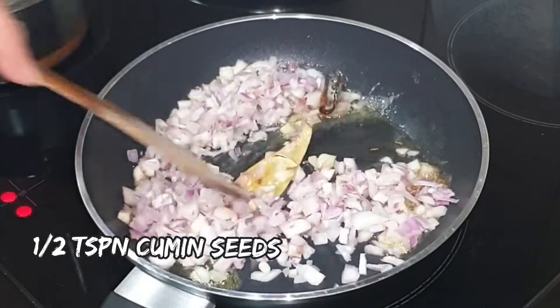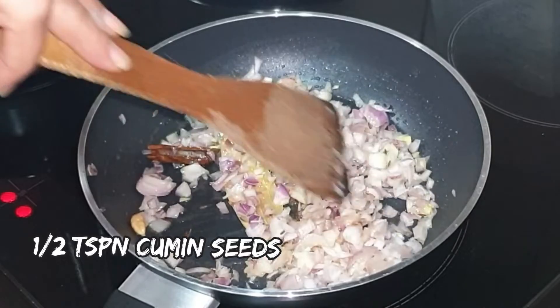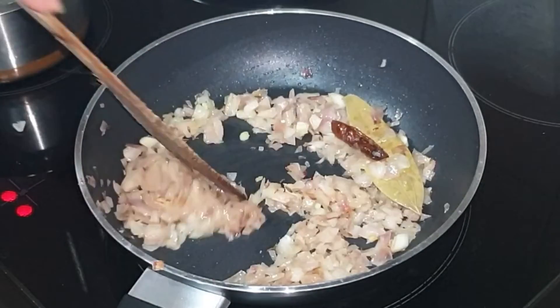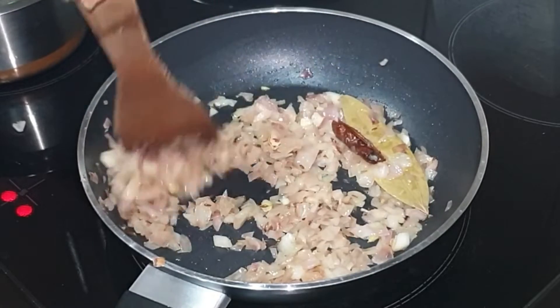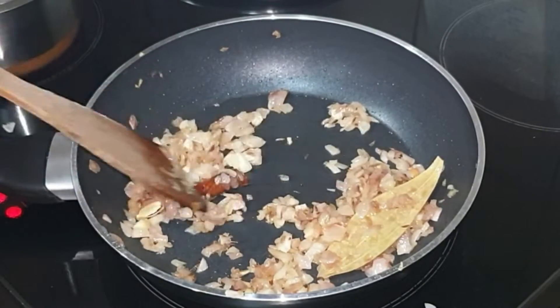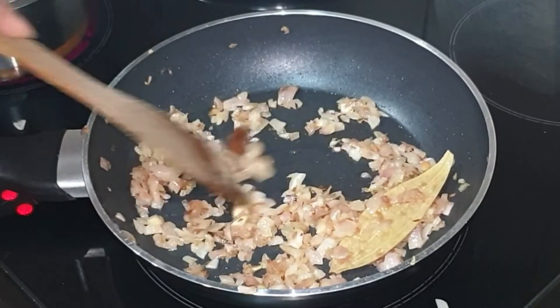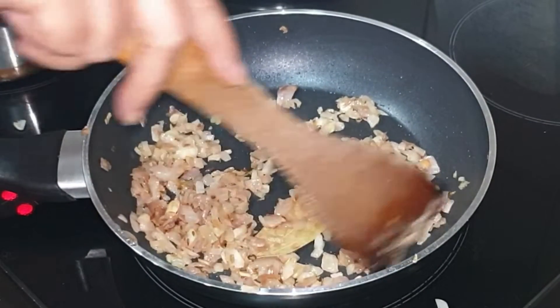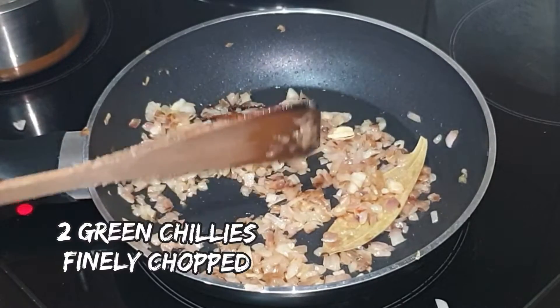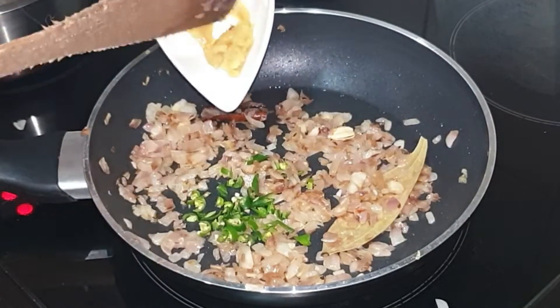Next add finely chopped onion and cumin seeds. Give it a quick mix and sauté on medium flame until the onion becomes golden brown. Keep stirring frequently for uniform cooking. I was sautéing onions on medium flame for 12 minutes — the time will vary depending on the intensity of your flame.